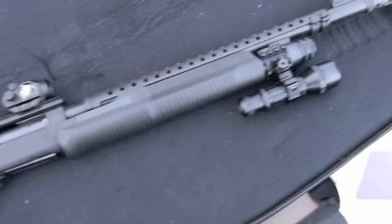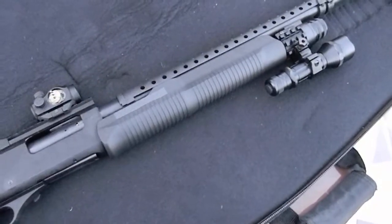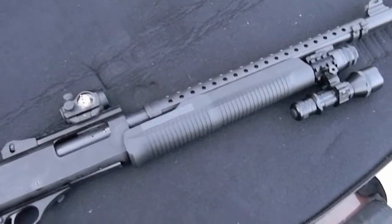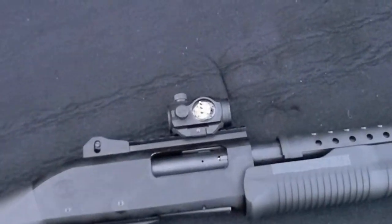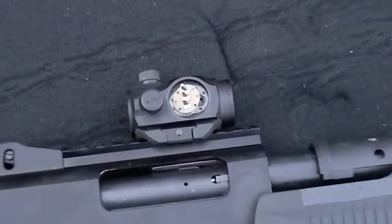I just wanted to test this optic that I got, and I came away extremely, extremely disappointed. After about eight shells downrange — that's all I shot, bang bang bang bang bang — look what happened. The camera is not focusing, let me see if I can get a better shot.